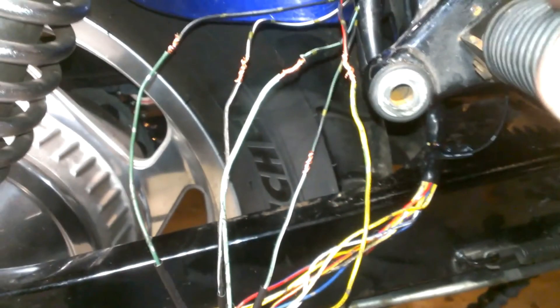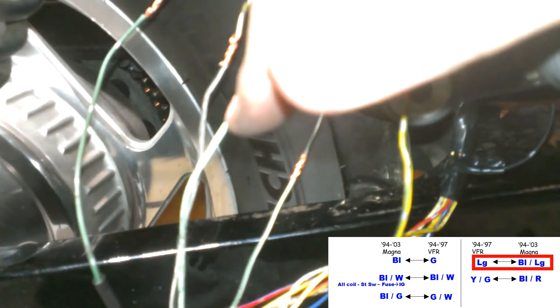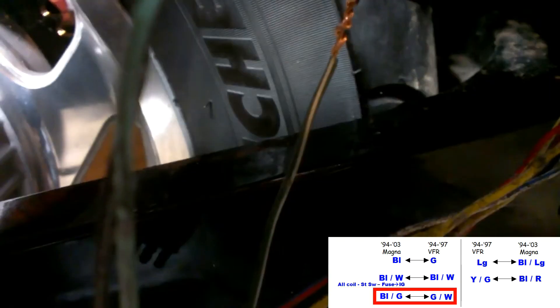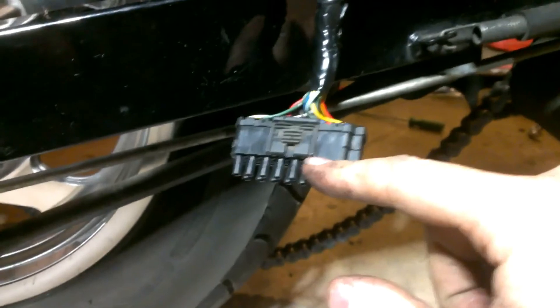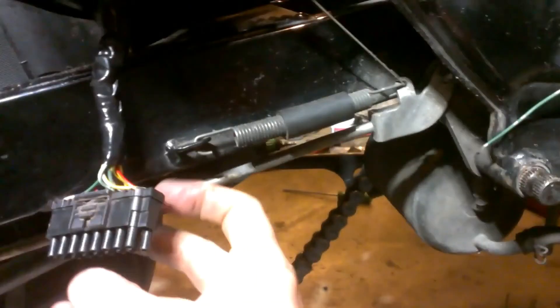I slid the heat shrink on and twisted the wires together, then reviewed everything as a final check before soldering. First, black-red to yellow-green. Next, black-light-green to light-green. Then black to green. Black-white to black-white. And last, black-green to green-white. There it is — the VFR ICM connector and VFR ICM, all taped up, splitting off into two looms. One branch is the original Magna harness; the other is the added VFR harness. There was quite a bit of extra wire, so I put a loop and stuffed it behind the battery box.